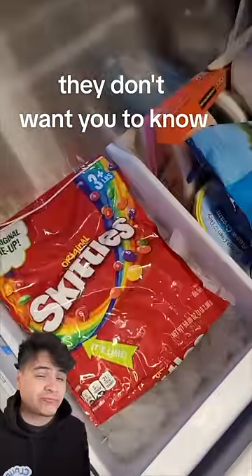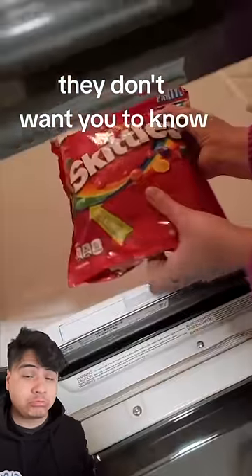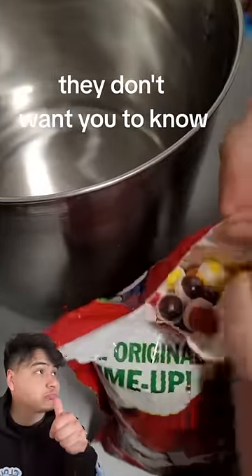They don't want you to know how to make freeze-dried Skittles at home. First, you put them in the freezer for a couple hours. Then you put them in the dryer for a couple minutes. Once you take them out, you're going to have delicious puffy freeze-dried Skittles. Good luck.